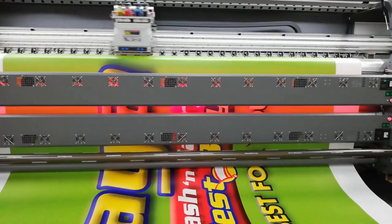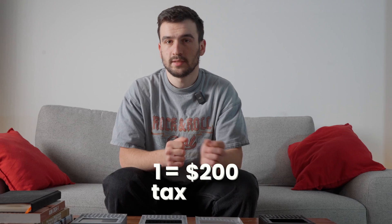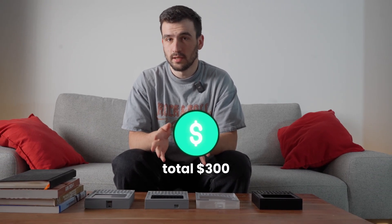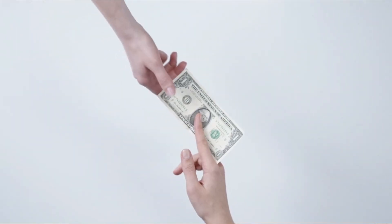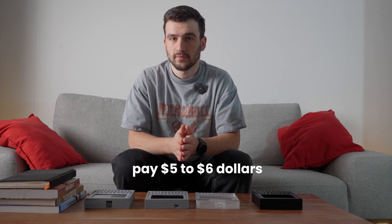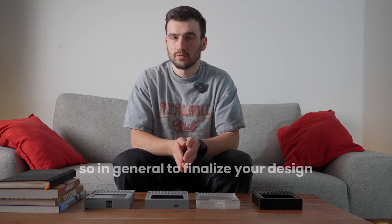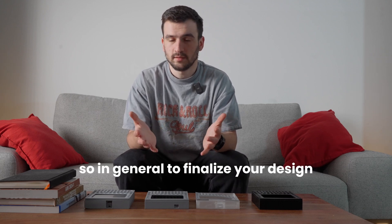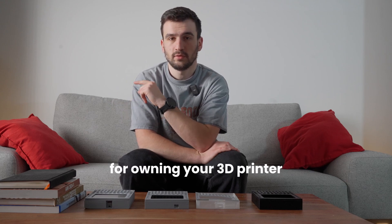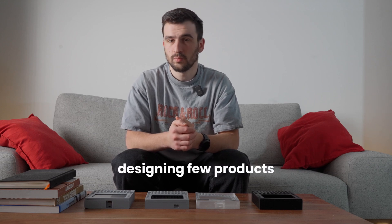For owning a 3D printer: I bought the Bambu Lab A1 Mini with multi-color printing, but if you want to print in only one color it costs two hundred US dollars plus tax, delivery, and accessories — roughly three hundred dollars total. Filament-wise it's also about five to six dollars per revision, so thirty dollars for five revisions. In total, to finalize your design you'd spend around three hundred and thirty dollars — a lot upfront, but better if you're designing multiple products.